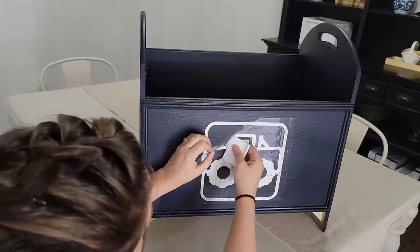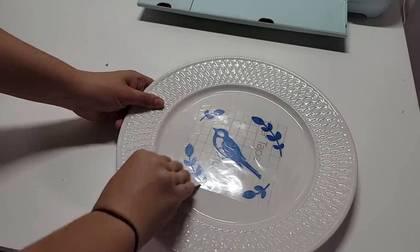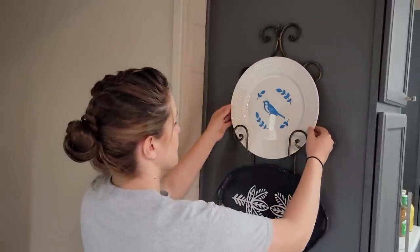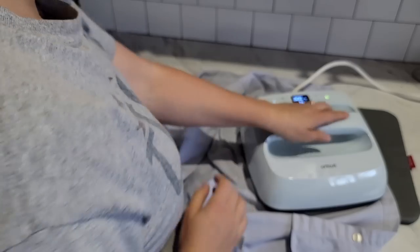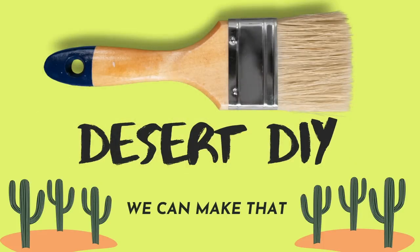I used to have the Explore 2 but I have the Explore 3 now, and they also came out with smart vinyl and smart iron-on. What they mean by smart is that you don't have to have a cutting mat anymore for these materials — you can just put the roll in there and it'll cut through the roll without you having to put it onto those sticky mats. I'll show you that and a bunch of other DIYs later in the video, but first I'm going to take you along thrift shopping.